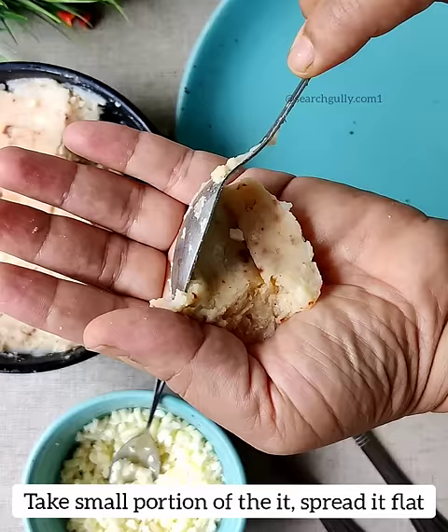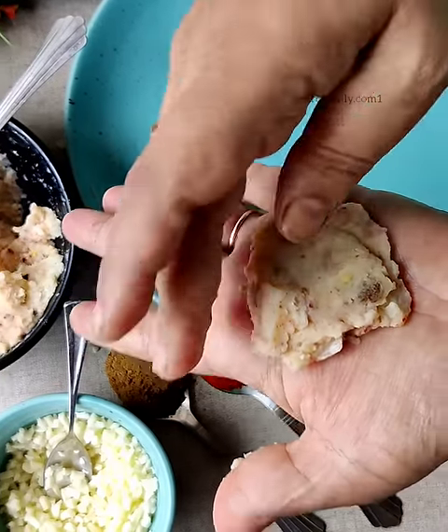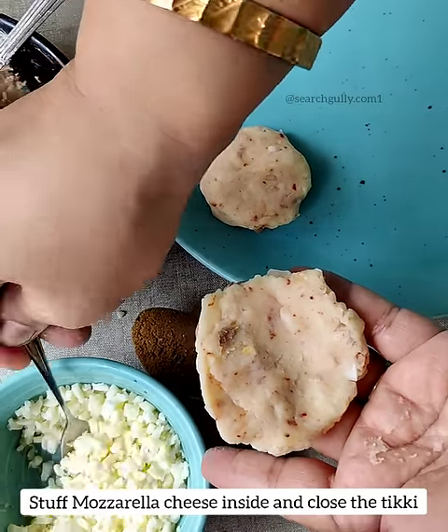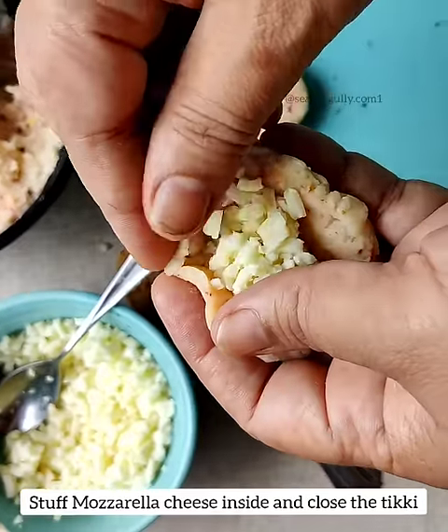Spread it flat on your hand. If required, apply some oil to your hand so that the aloo does not stick. Once it spreads flat, stuff it with mozzarella cheese inside and close the tiki.